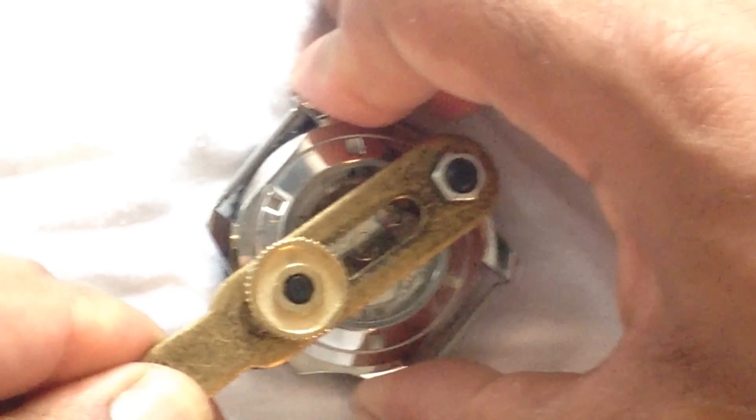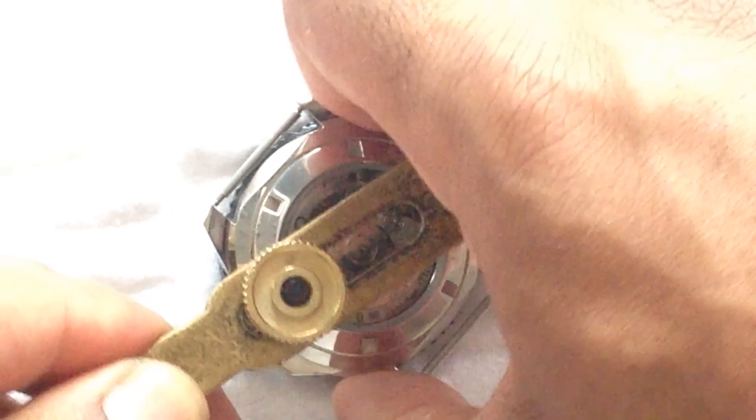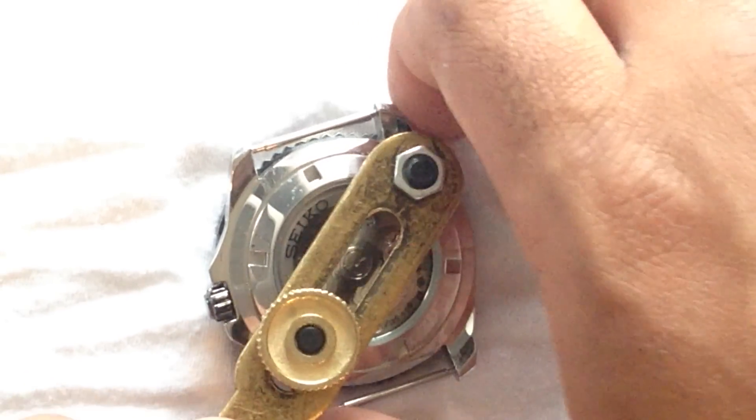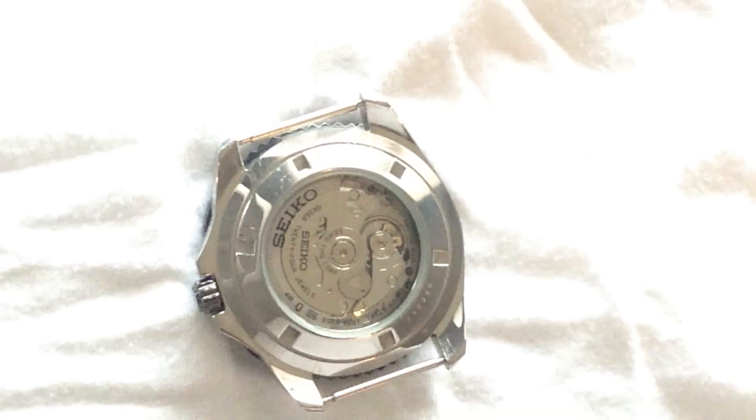Tightening this back up nice and tight, because I do use this watch for swimming and diving. Give it a good twist.